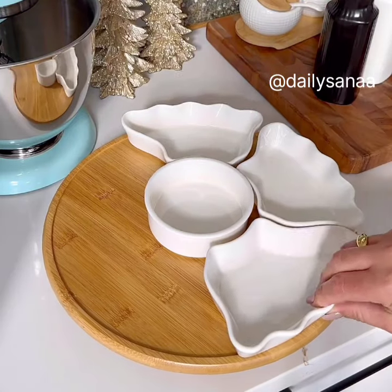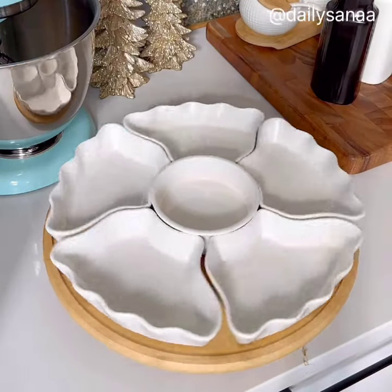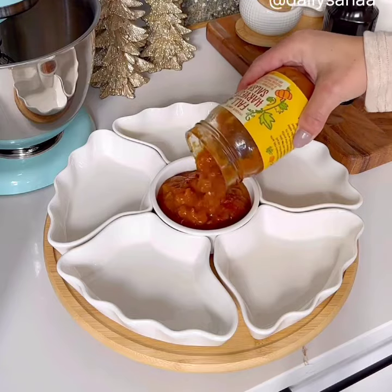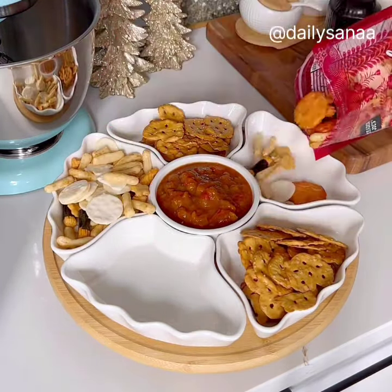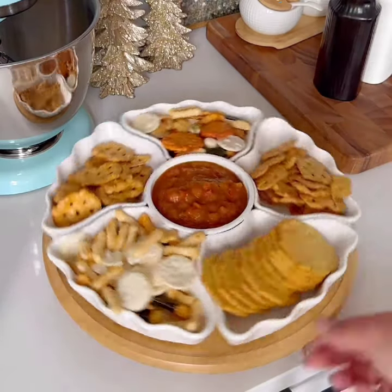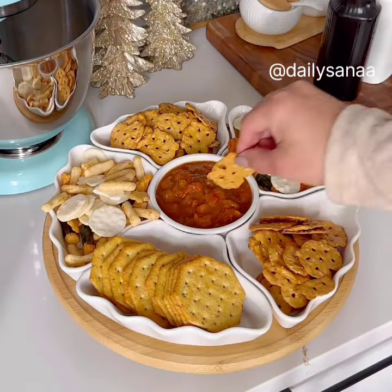This 12-inch Lazy Susan serving tray is perfect for the upcoming entertaining season. Each compartment is removable to easily refill and spins around to make sure everyone at the table can reach the food items. It's perfect for appetizers, sweets, taco night, and so much more.